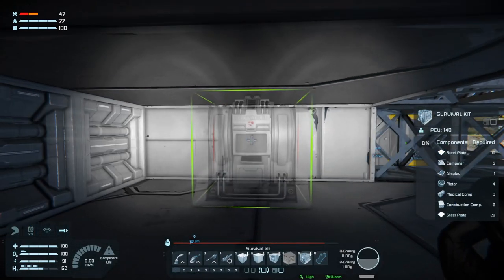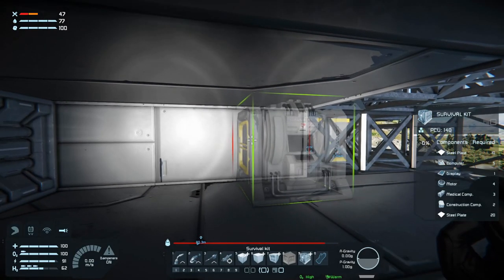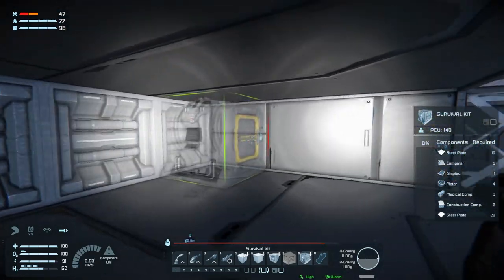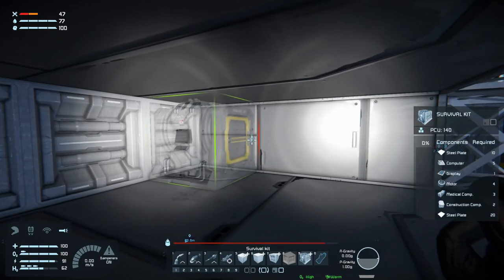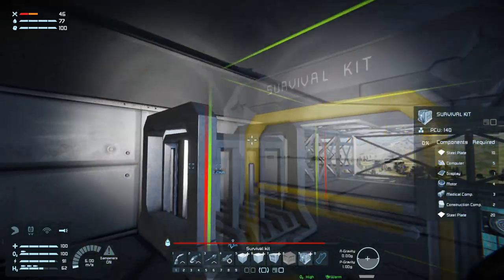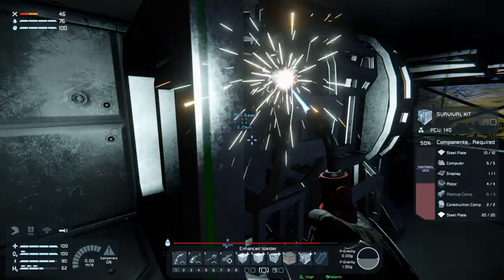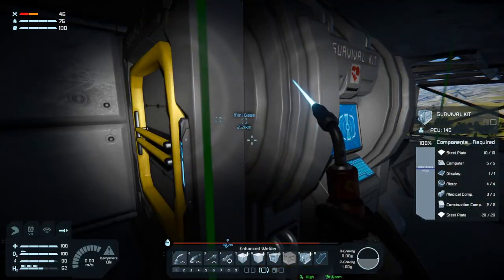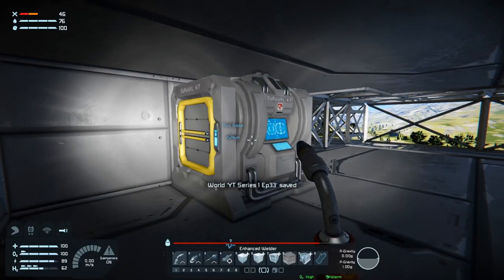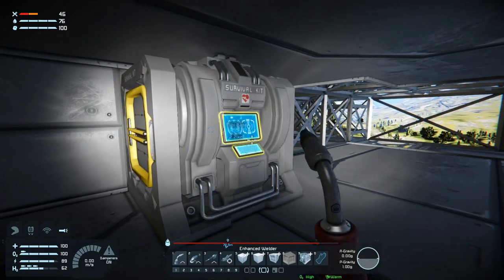We'll stick it - where do we have space? We could stick it in this corner but I'd rather have it in here where it's a little bit safer. I think we'll stick it there. I just need to go get the medical components - wait, I forgot to pick those up. Apparently I didn't forget. So we have a survival kit here now - that's nice.